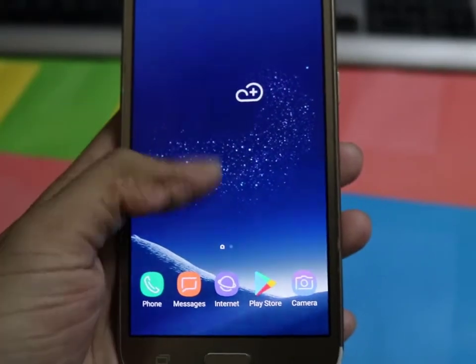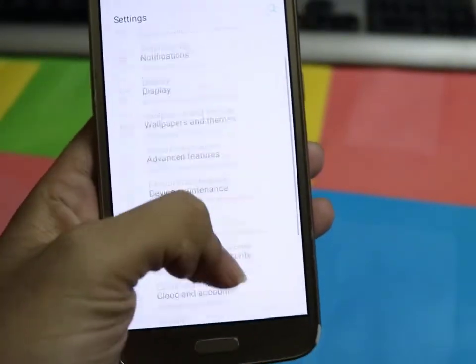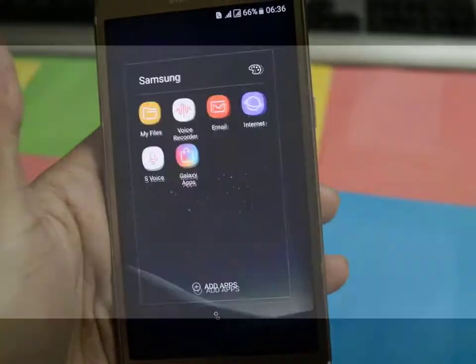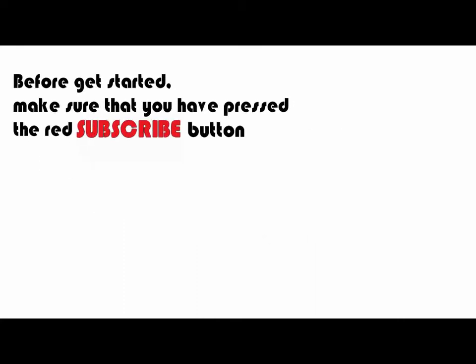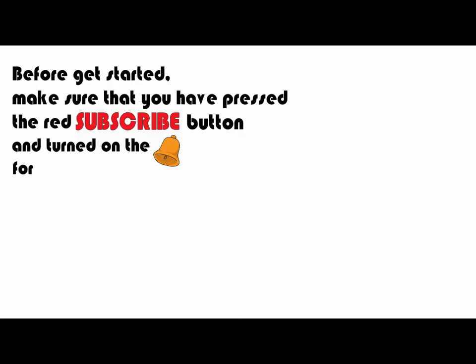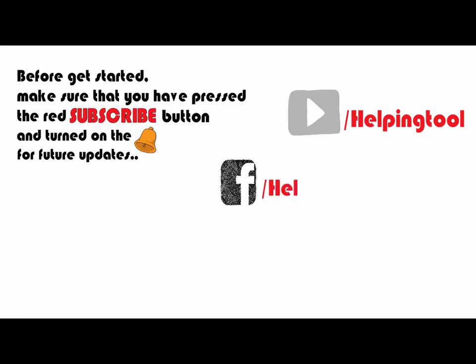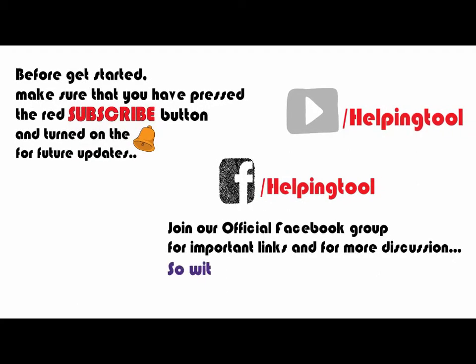Hello everyone, welcome to another video. In this video I will show you how to install the Radical Experience ROM on Samsung Galaxy J2 2016 J210F. Before getting started, make sure that you have pressed the red subscribe button and turned on the bell icon for future updates. Don't forget to like our official Facebook page for more information and free modules, and join our official Facebook group for important links and discussion. Let's get started.